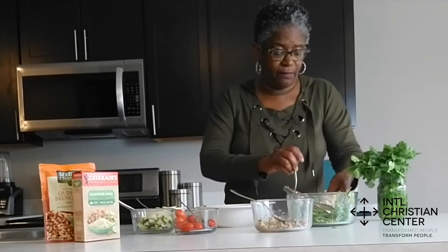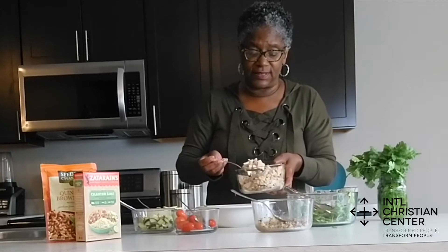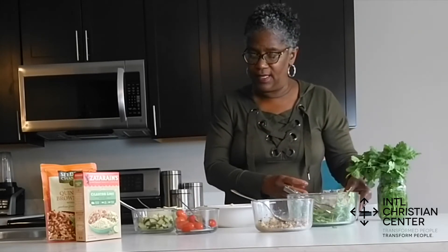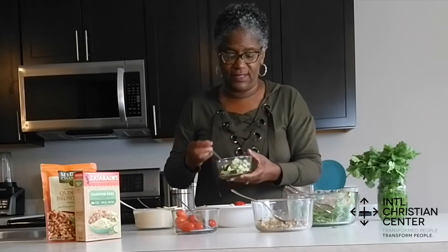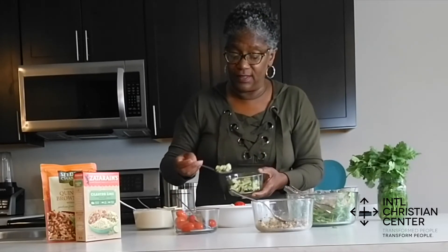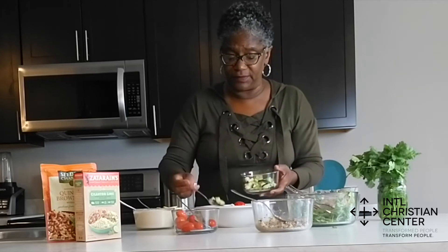Next I'm going to put some of my chicken that I have diced up — I'll put that over to the side. And then I'm going to take my diced cucumbers and put them here. I love where you can just take all different flavors and put them together.